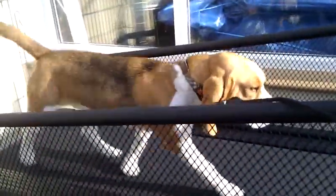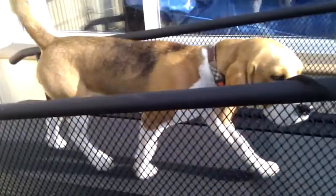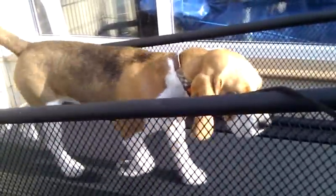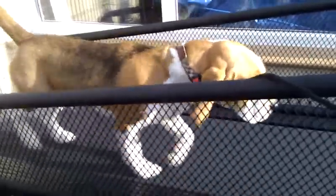I can speed that up if I want to, or take it down. He'll just trot on there for a while, and we'll do another dog in a minute. Thank you.